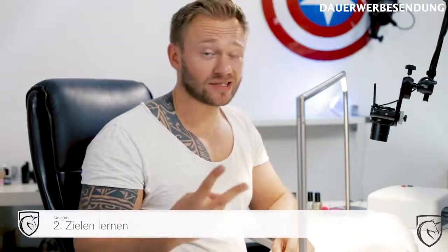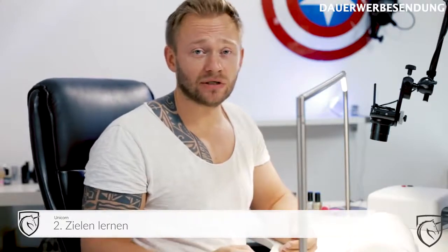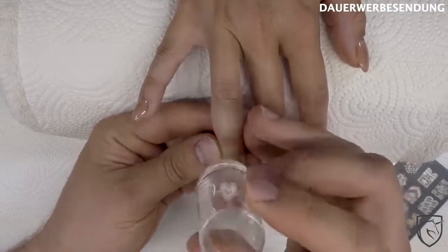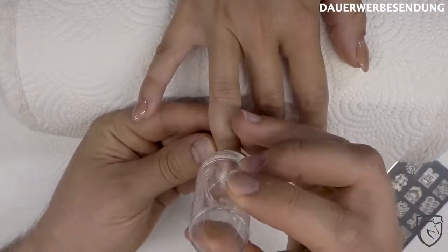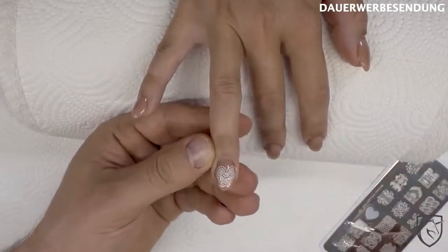Fehler Nummer 2 wäre dann, wenn ihr den Nagel nicht richtig trefft – also andauernd daneben haut und euer Motiv nicht dahin kriegt, wo ihr es hinhaben wollt. Da gibt es eine ganz einfache Lösung, und zwar den Clear-Stempel. Da könnt ihr wunderbar mit zielen. Also ihr seht den Nagel auch direkt durch und könnt wunderbar euer Motiv platzieren.